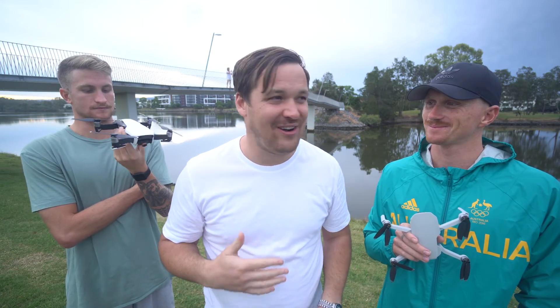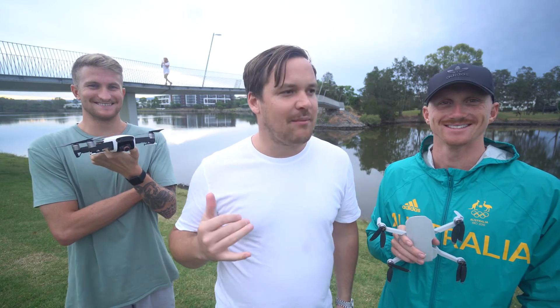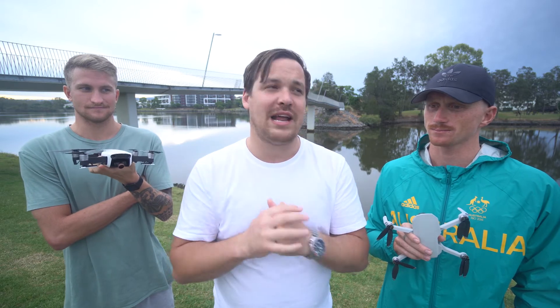I was flying mine up Surfers Paradise, nearly lost the thing, and then it's like we're returning to home — and it's flying north and I'm south. I'm like, it's just going to land in the ocean. It's terrible. So how long do they stay connected? Is it Wi-Fi or radio connection?